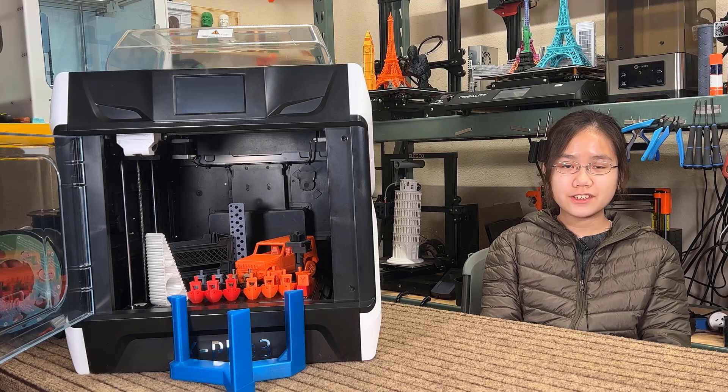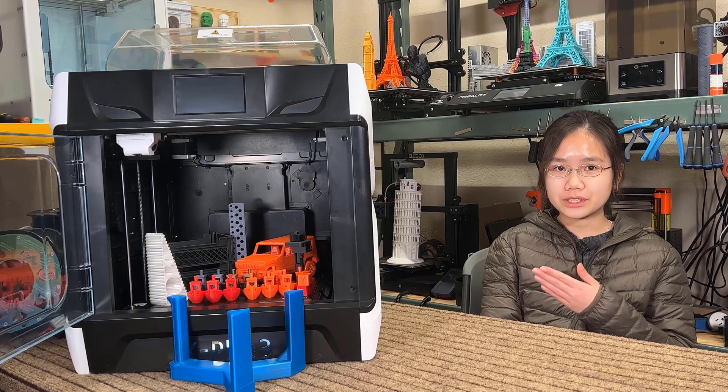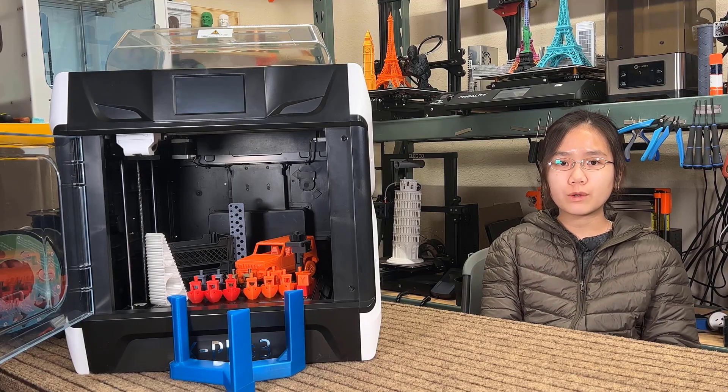Welcome back to Aurora Tech Channel. Today I will be reviewing the QIDI X Plus 3 printer, another fast printer that runs Klipper firmware.